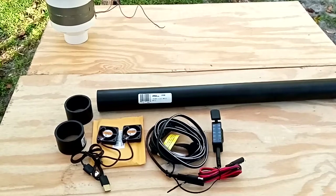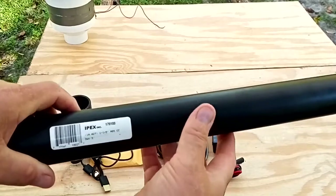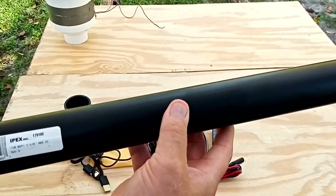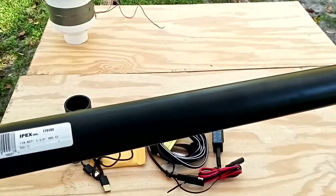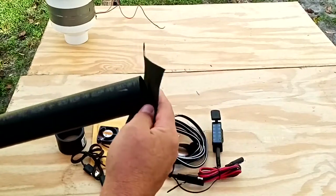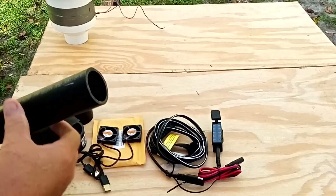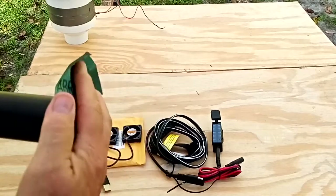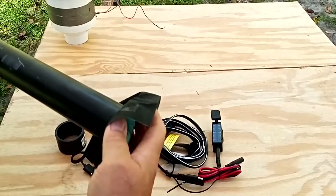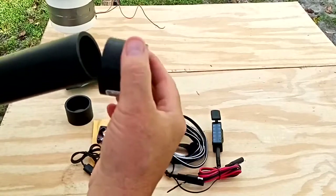First I'm going to cut a two-foot section of pipe. I'm using two feet because that's the distance I want between the fans. If you're only using one fan you can make it much shorter. After cutting, I take some sandpaper and sand the edges so there are no rough pieces that could fall down inside the fan. Sanding makes the fitting fit really nice and snug.